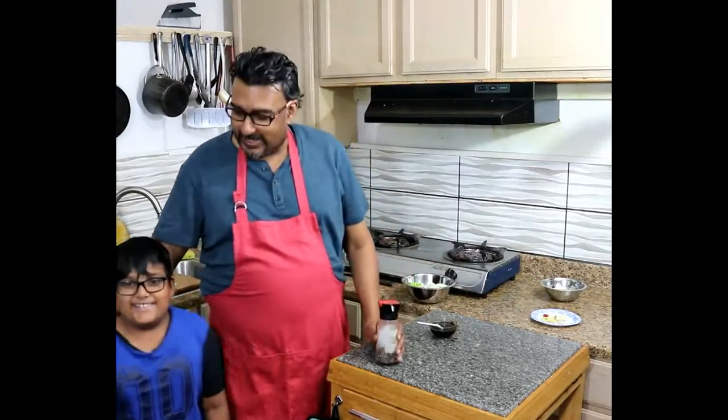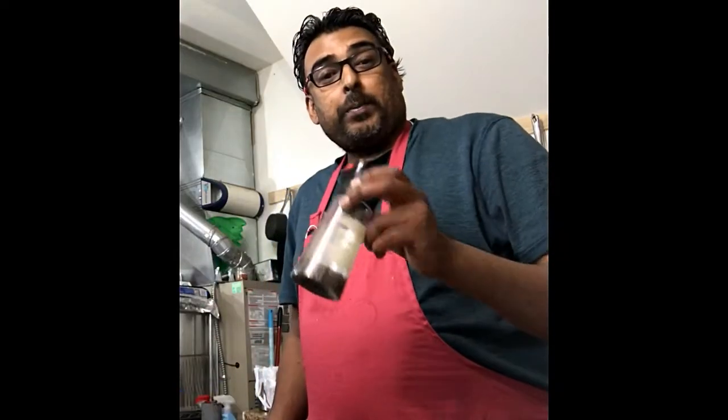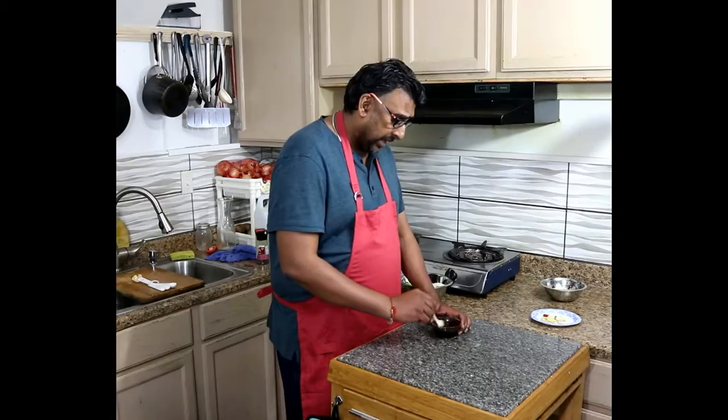Anyway, Ayaan is again with me. How are you Ayaan? Say hi to everyone. Hi! We'll be using black pepper, but when I use it I'll show you. So I've already got all the sauce here which I've shown you earlier, all mixed together. Let's put it aside.